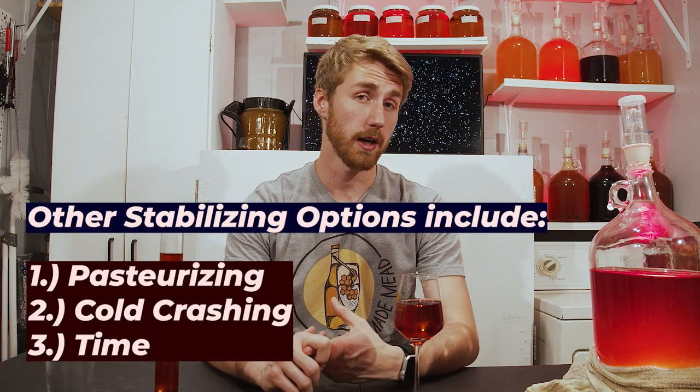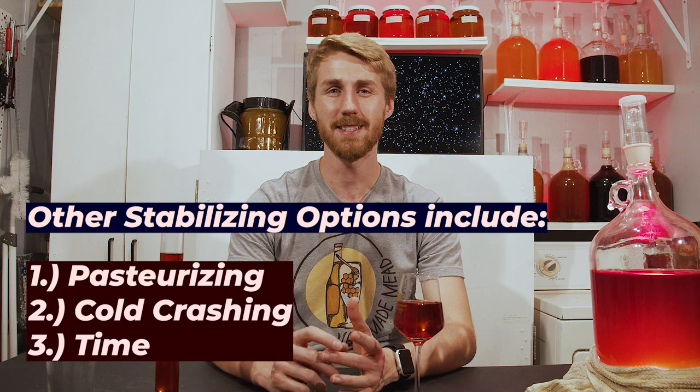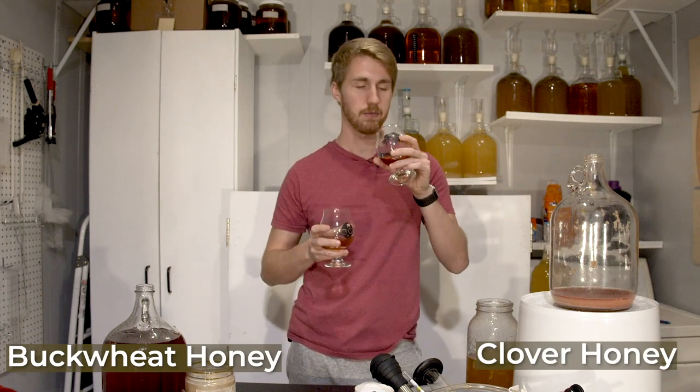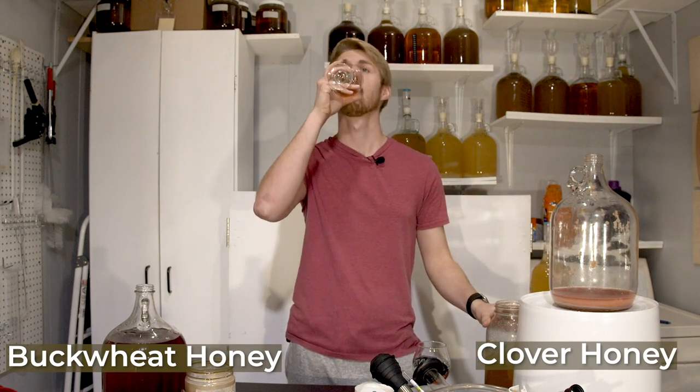There are other options like pasteurizing, where you heat up the mead. You can cold crash, where you basically freeze out the yeast to where they stop fermenting for the moment. Time is one, but it takes forever. I stabilized it because I wanted to back-sweeten safely — the yeast could still eat the sugars if I had just pitched in more honey. I wanted to add buckwheat honey, and I did a side-by-side taste test to figure out which would be better: clover honey or buckwheat. Buckwheat is darker, raspberry is tart, and when I think of Darth Vader, he's kind of a tart human being and he was also a little dark — so that buckwheat character really pronounced the darkness of Darth Vader.